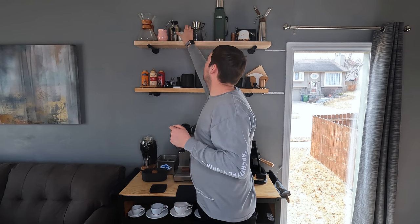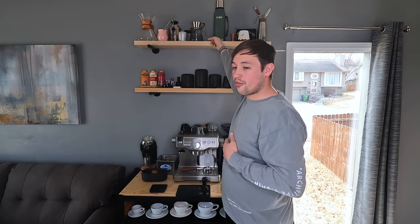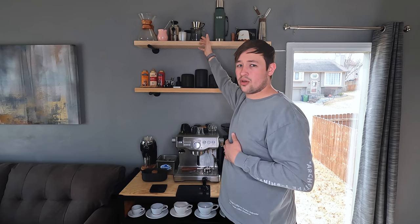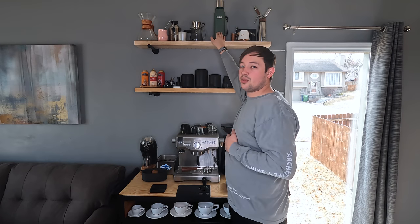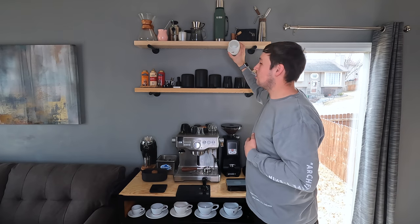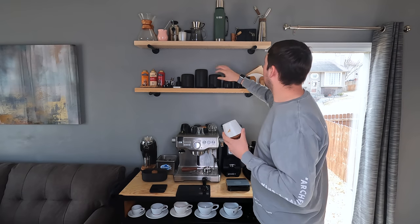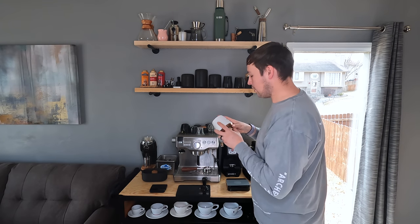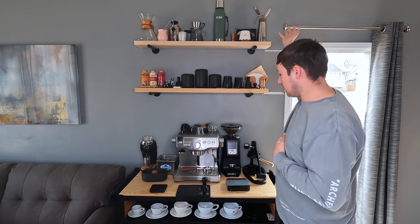Next to it, we have a Kalita 155 with a Fellow Stagg carafe. I use the Kalita here when I do pour overs. We also have a Stanley one-quart thermos, the Fellow Joey cup with a Kaldi's Coffee logo from St. Louis, the Brite behind that, the Nitro Press right next to it — which makes nitro coffee — and I've been enjoying that.